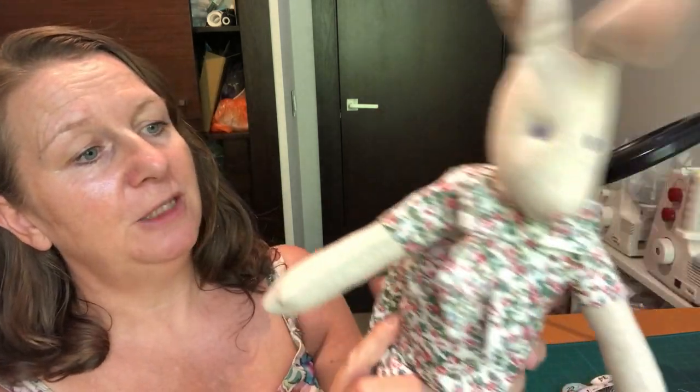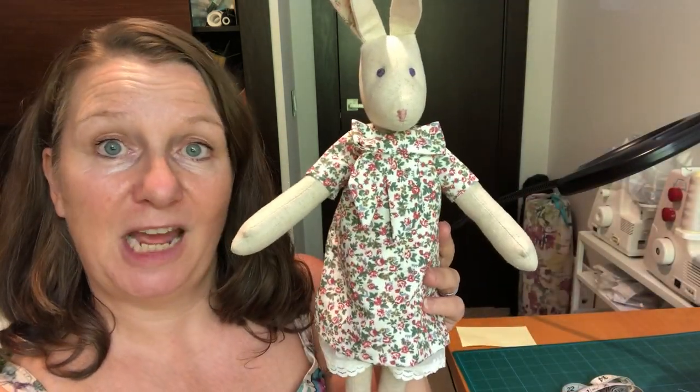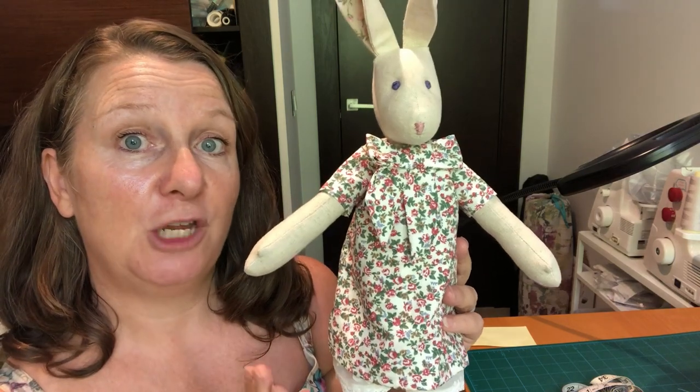I hope that you enjoy watching as I sew this dress and I hope I give you some tips for making your own.